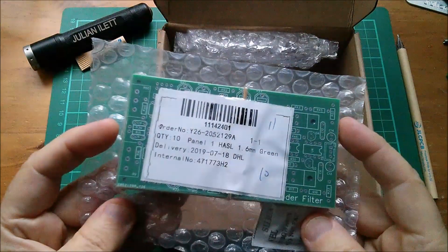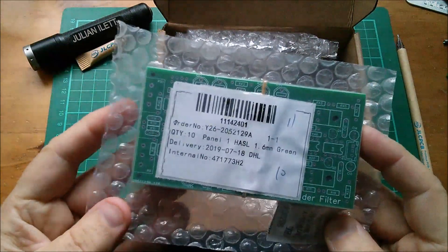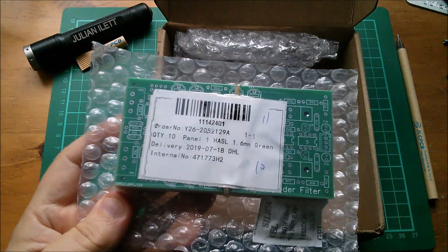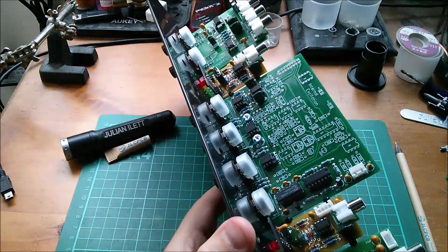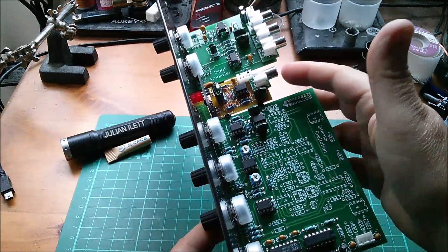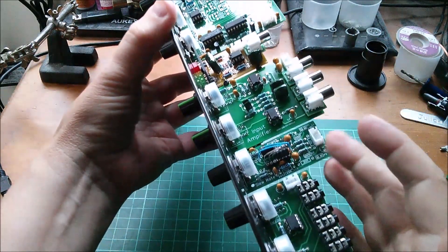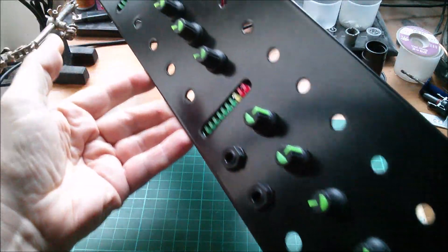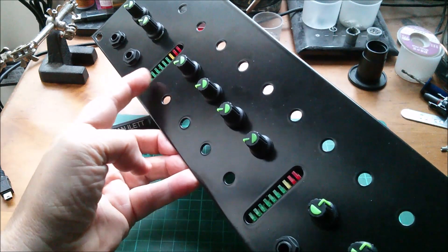So this is the filter board. It's a dual filter board for my vocoder project. The vocoder project is coming along rather well. We've got the input board, the LED bar graph board, excitation board, another bar graph, another input board, slew rate board, and the output board. The front panel's starting to look really nice because it's got the two LED bar graphs on it now.